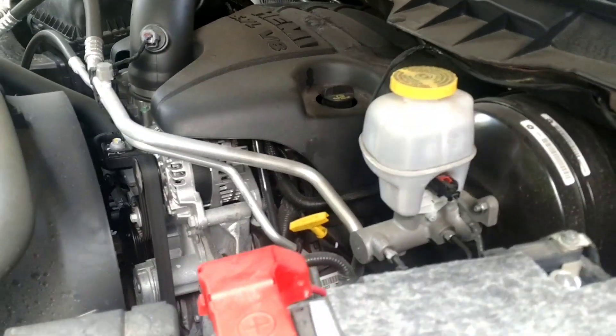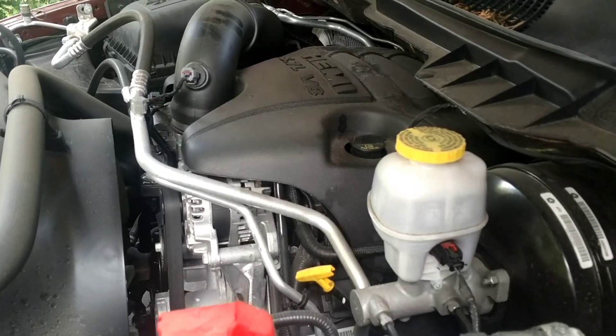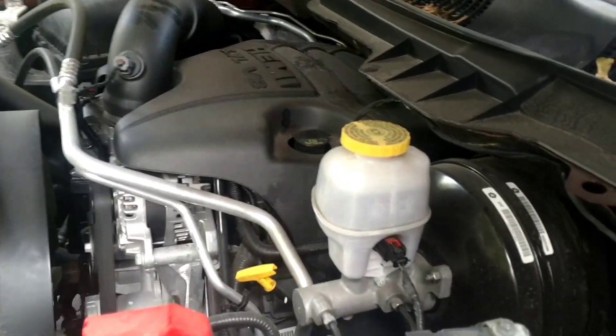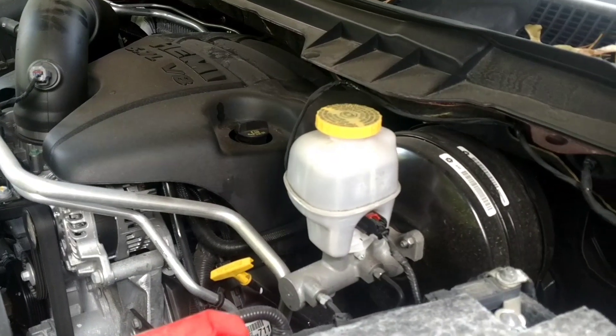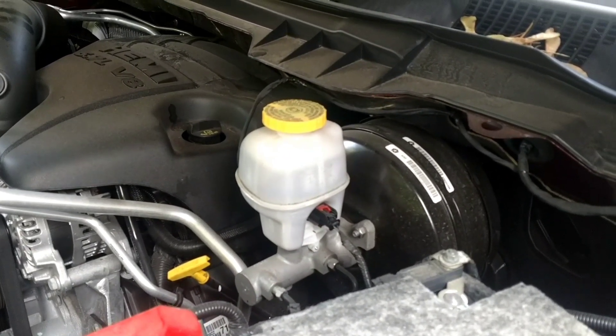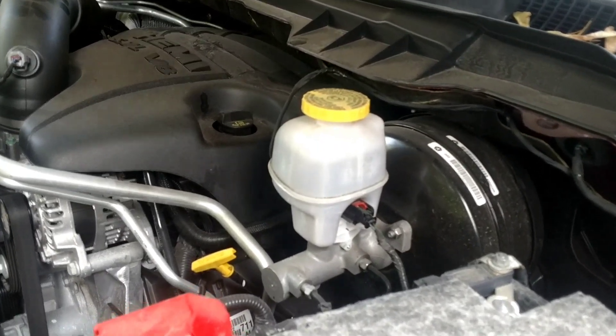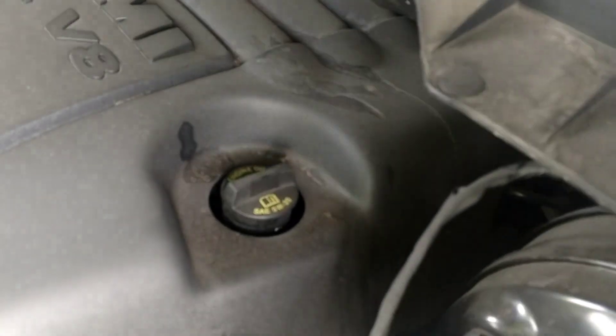Before that, I already took care of putting the new filter in — you saw that just a second ago — putting some oil in the filter and lubing up the gasket. I also put the drain plug back in; didn't need to waste your time on that. Basically the last thing was just lowering it down, and now you have easy access to the oil fill.